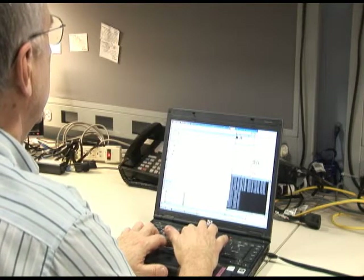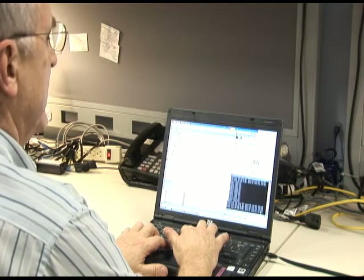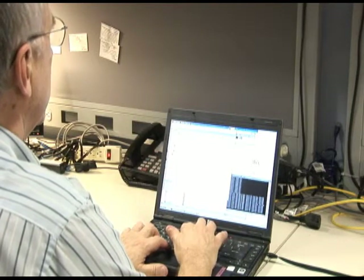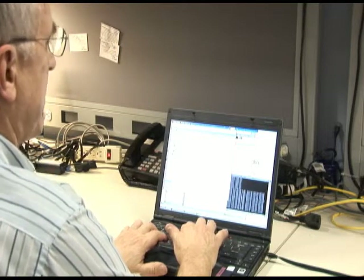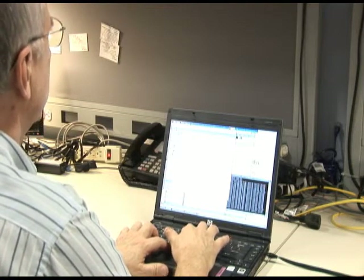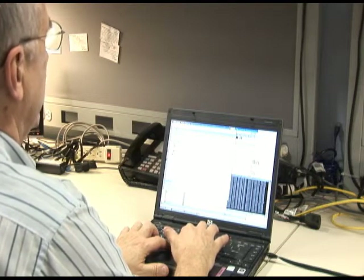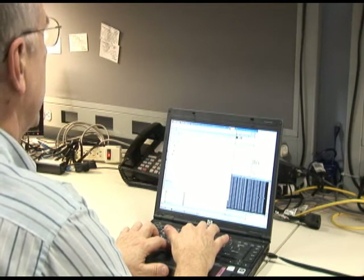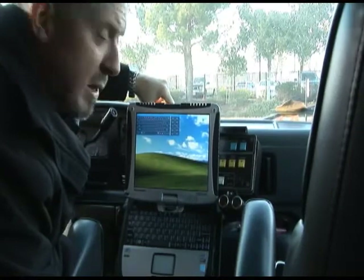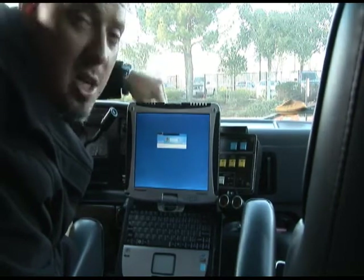We are still waiting. Now we're getting a response back from the operating system — notice the time-to-live has changed. The task is now running on Josh's system out there in the parking lot. We're waiting for it to succeed and finish. And it has — the next step will be to shut it back down. There you go, machine's powering down and this machine is off for the night. Never visited the vehicle, never saw the machine, took care of my business.